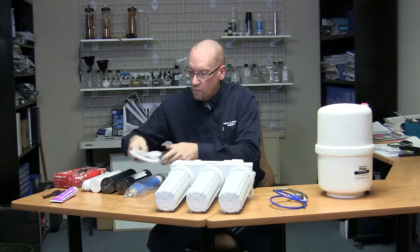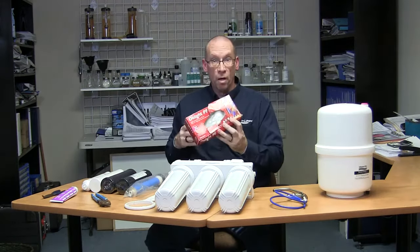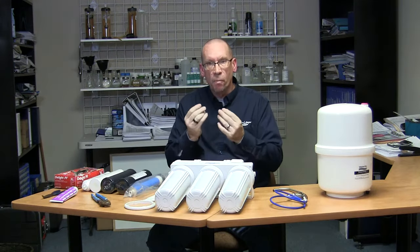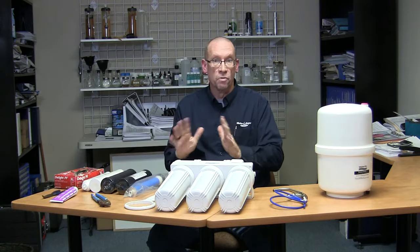As always, if you're working on this type of equipment, you always want to wear rubber gloves. We always wash our hands first, but even though we've washed our hands, there is still bacteria on our fingers that can contaminate the filter, so always wear rubber gloves.